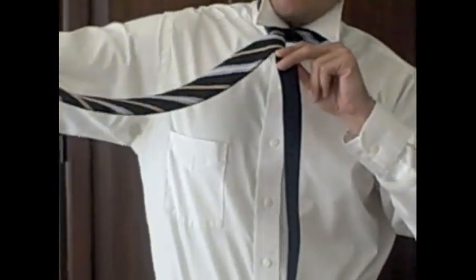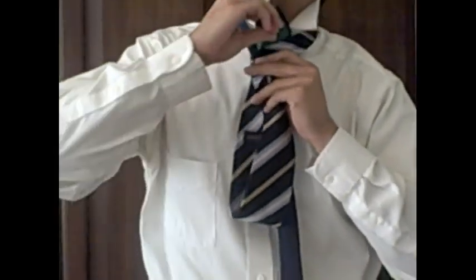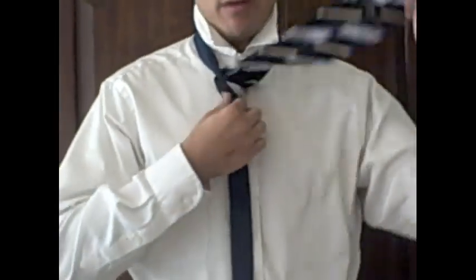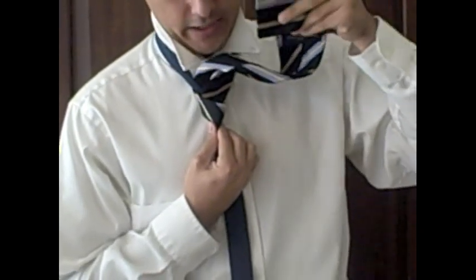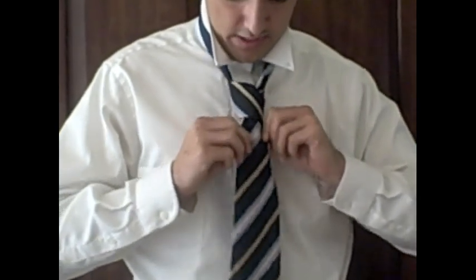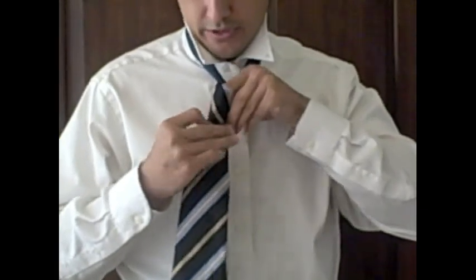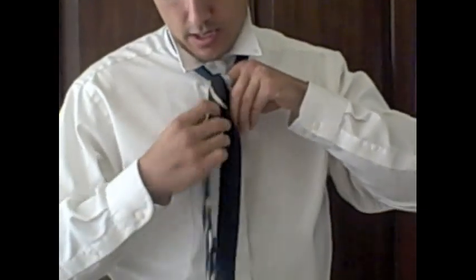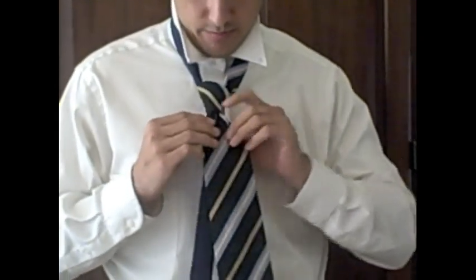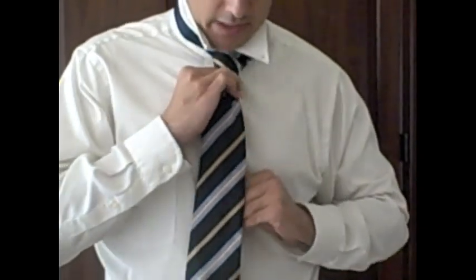Now take the wide end and bring it up and through the loop between your neck and your tie body. Then take the wide end and slide it through that front loop all the way through. To get that dimple in the middle of the knot, stick your index finger down the top of the knot toward the middle, fold the tie around it as you tighten, and you'll get a nice dimple.